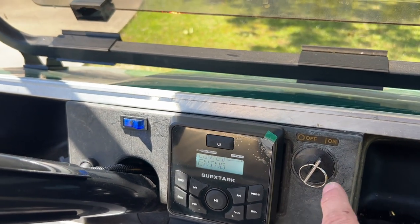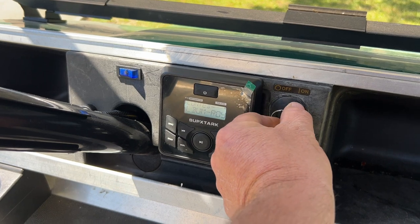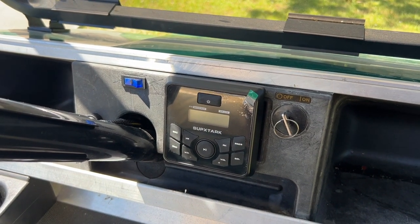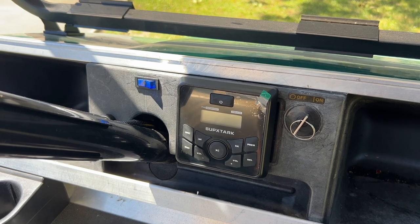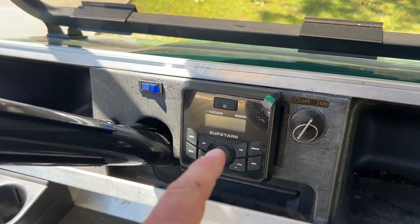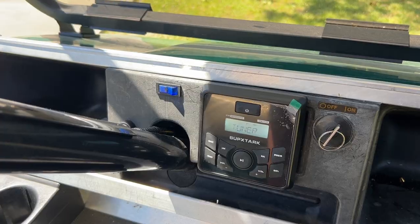Everything turns on and off with the key switch. The radio is off when the key is off. Turn the key on and the radio has power, but you still have to hit the power button to turn the radio back on — and there it is.